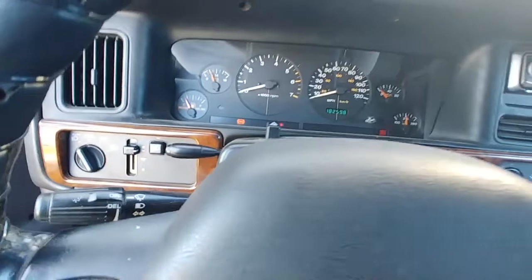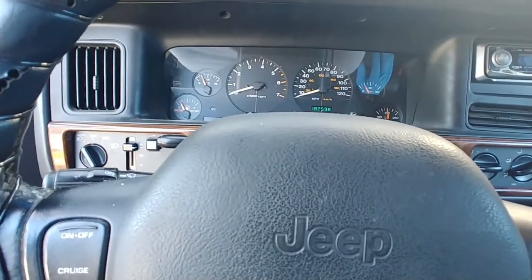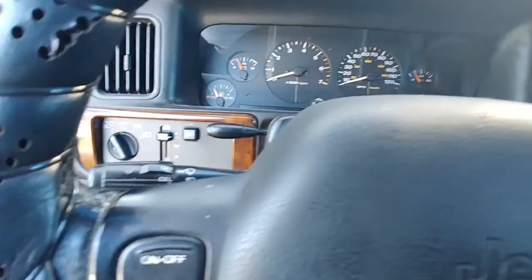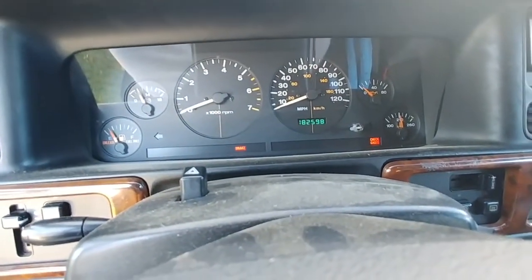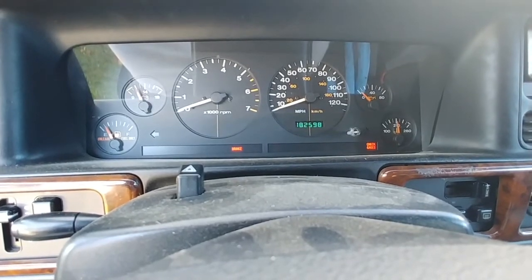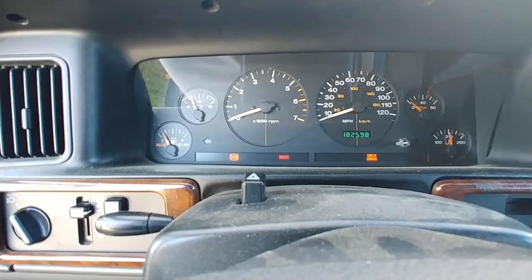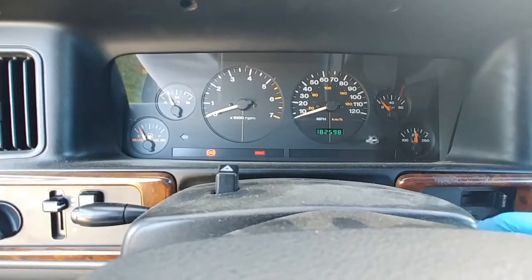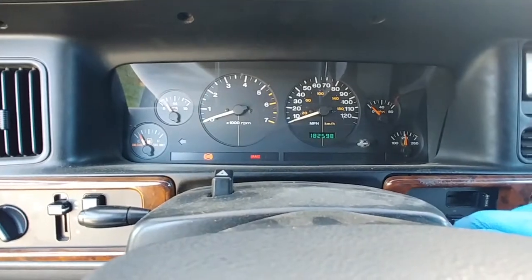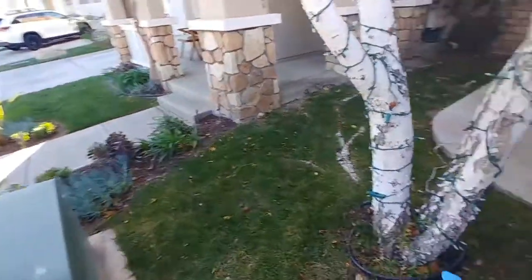And then it says check gauges. Something's wrong with the gas, right? Don't start. Don't start. Don't start.